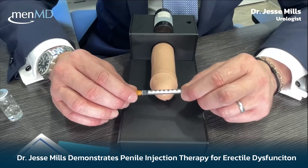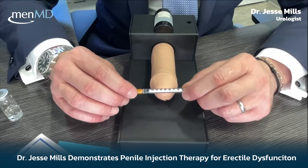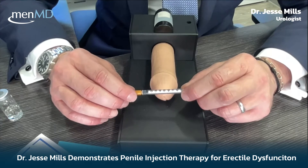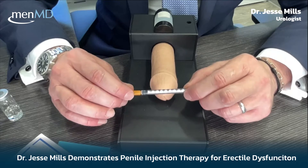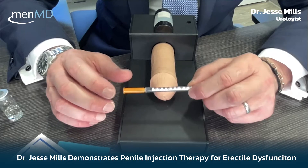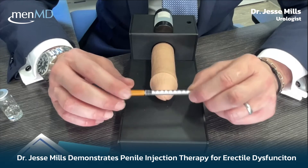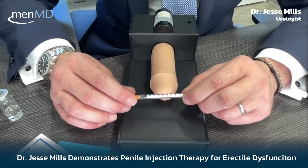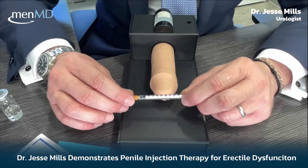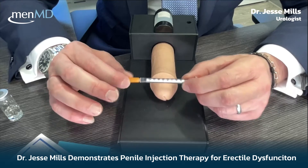Your prescription will specify exactly the dosing your physician recommends as a starting place. In my practice, we typically start somewhere between 15 and 25 units. For this video, we'll go with 25 units, which is a moderate dose. You can continue to go up on a standard trimix, but we'll start around 25 and see how it goes.